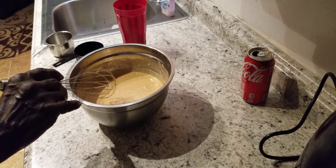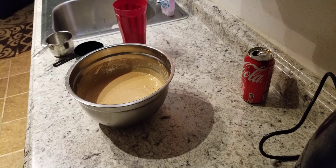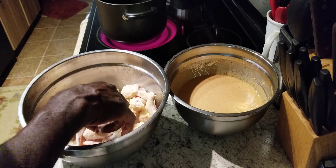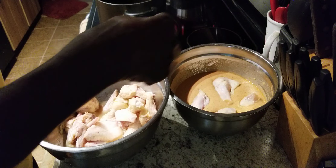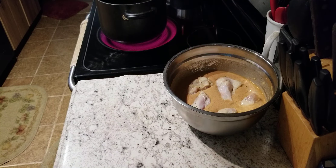We're going to set this up to the side. All right, ladies and gentlemen, as you can see, we got our batter right here. We're going to go ahead and drop a few pieces of chicken right in here, just like that. And now what we're going to do is mix that all up real good. Make sure your hands are clean.